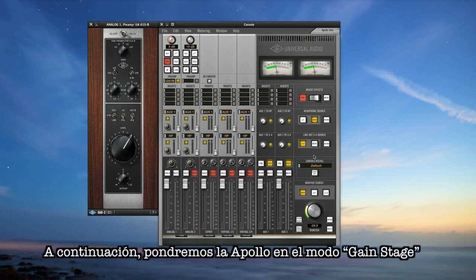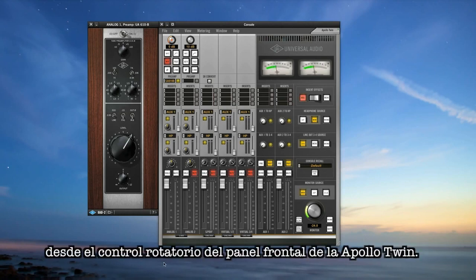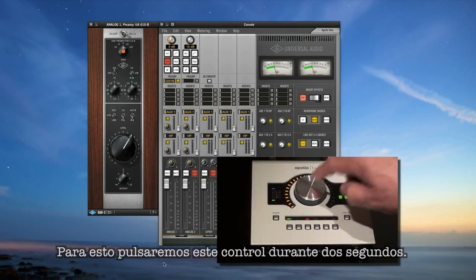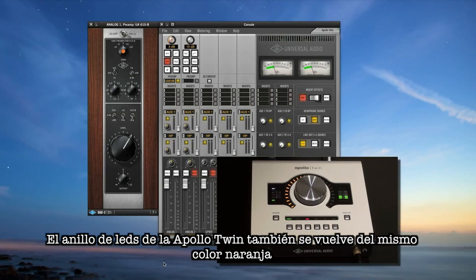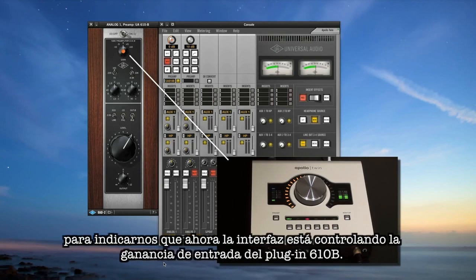Next, we'll put Apollo into gain stage mode, which lets you control all gain staging from Apollo's front panel knob. Press and hold the focus level knob on Apollo for two seconds. You'll notice an orange dot appears in the center of the input knob on the plugin window, and on Apollo you'll see the channel number begins to flash. The LED ring on Apollo's front panel matches the color of the dot on the plugin control to let you know that you're now controlling the 610's plugin input.